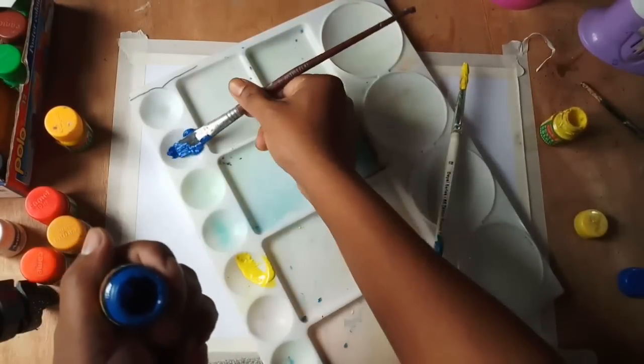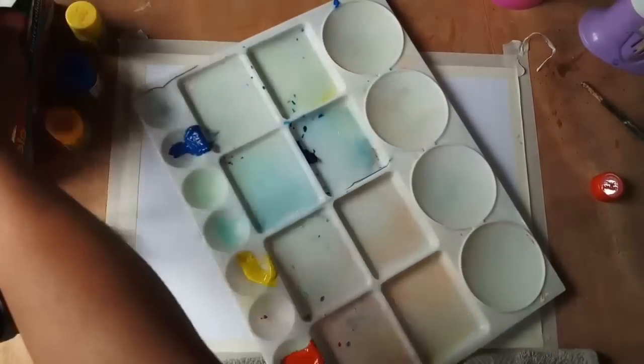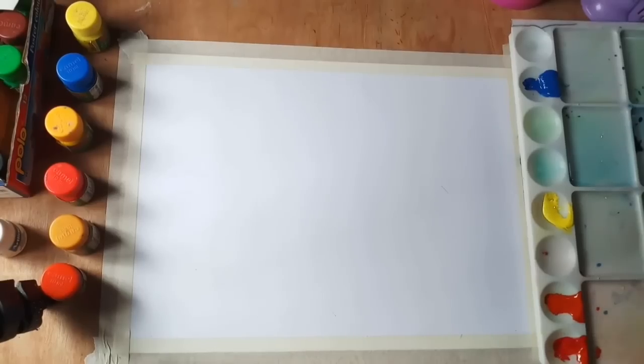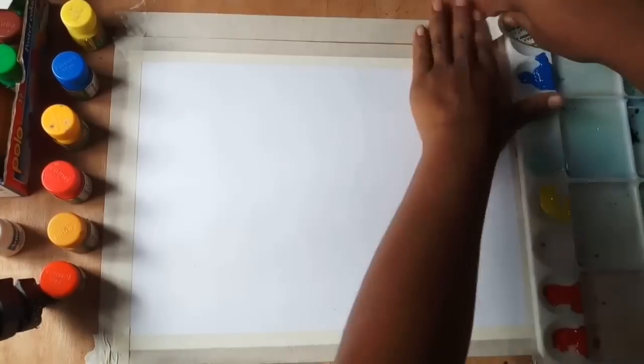I like to take water separately in different bowls or glasses for washing and mixing the colors.